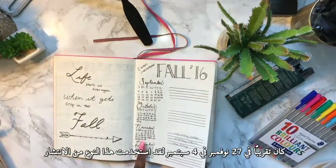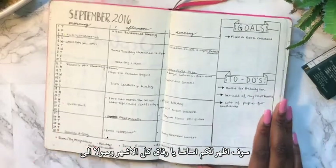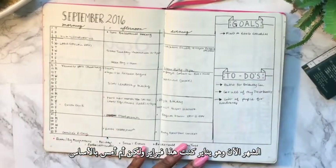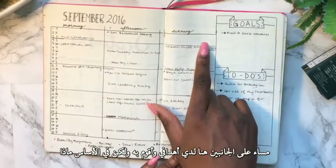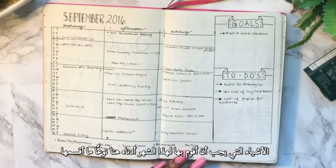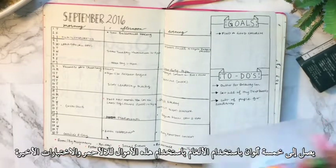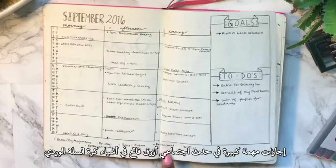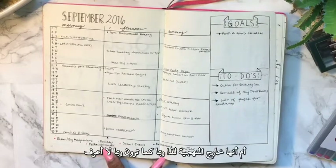For September I use this kind of spread — I'm going to show you all the months up to February. I split the monthly calendar up into morning, afternoon, and evening. On the sides I have my goals and to-dos for the month. I color-coded everything using my pens: red is exams/big assignments, light blue is holidays, pink is social events, dark blue is basketball, yellow is YouTube, and orange is extracurriculars.